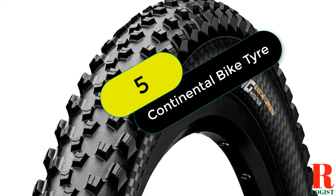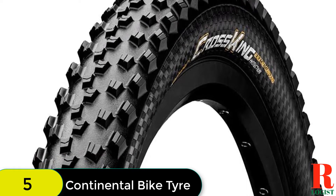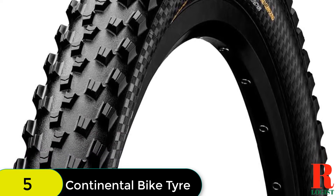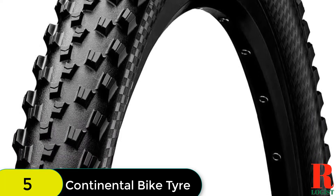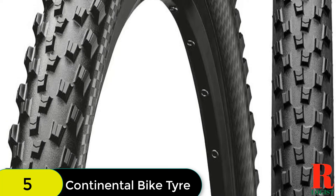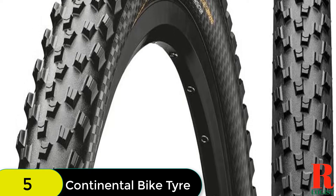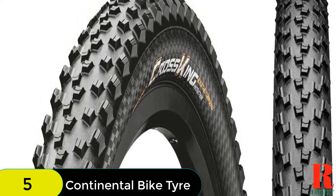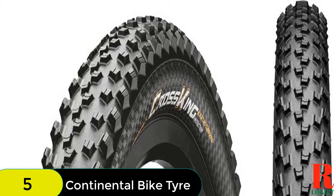At number 5 on our list, we have the Continental Mountain Bike Protection Tire. This handmade MTB performance tire features a continuous protection tubeless ready insert from end to end for excellent puncture resistance, and a Black Chili compound for outstanding grip and efficient rolling. The Black Chili compound improves rolling resistance by 26% and provides 30% more grip than activated silica compounds. The protection treads and sidewalls are 25% lighter and offer 30% more puncture protection than their predecessors.